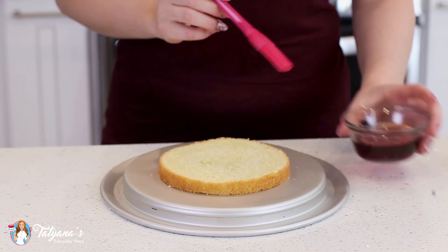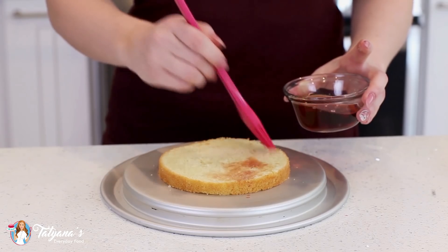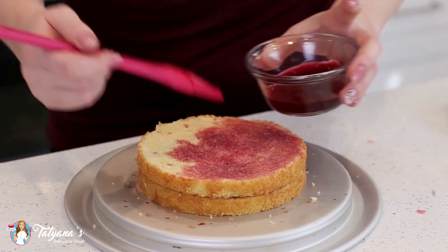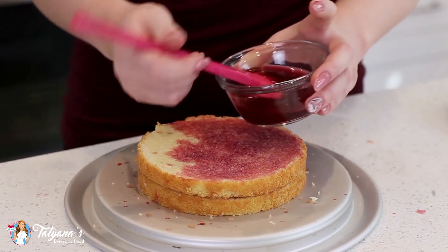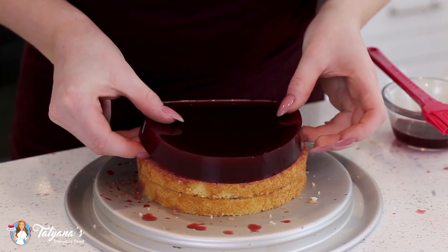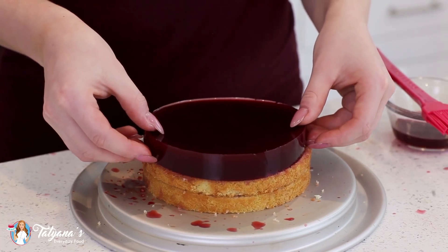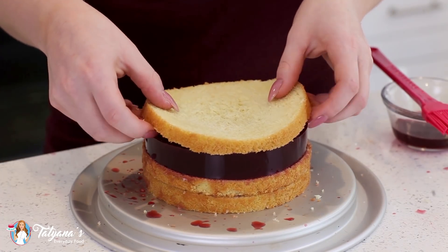I'm going to grab my syrup — today I'm just using some pomegranate liqueur. You can also use pomegranate juice to soak the layers. Then gently transfer the pomegranate jelly layer on top, just like that, and add another sponge cake layer on top.